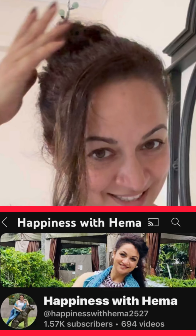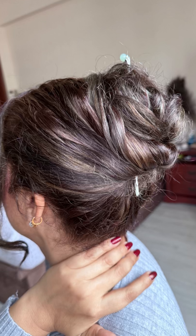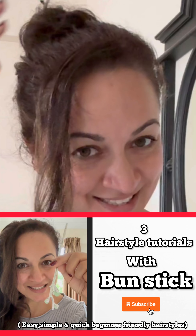Today's hairstyle is especially for working people who have no time getting ready for the office — just light makeup, some jewelry, and you're done, but then you get stuck with your hair. Welcome to Happiness with Hema! In this video I'm going to share not one, not two, but three hairstyle tutorials with a bun stick, which you are going to love. Trust me, you have every reason to try these quick, easy, and convenient bun stick magical hairstyles. Let's start!